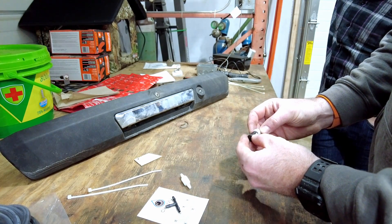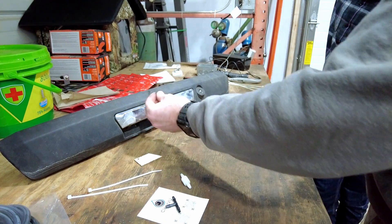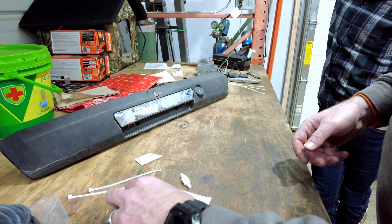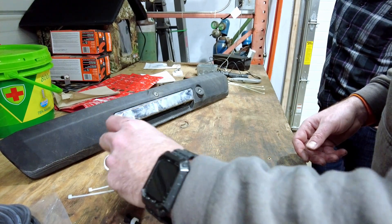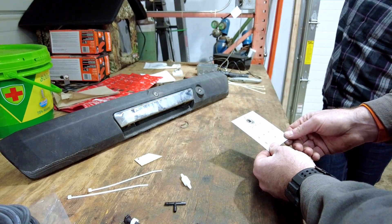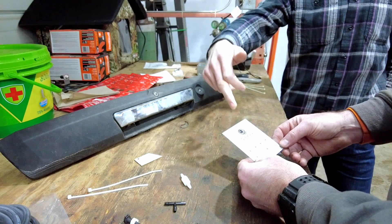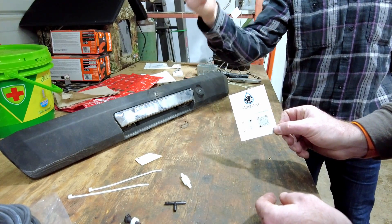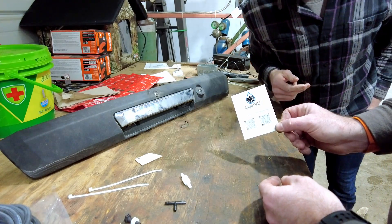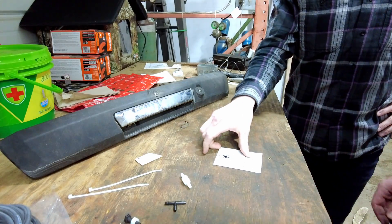The nut goes on the back of the sprayer like so, once it's installed. There's also a little QR code here. So that is essentially your instructions. There are two QR codes — one says truck install, one says SUV slash hatchback. Obviously we're going to go with the truck install.